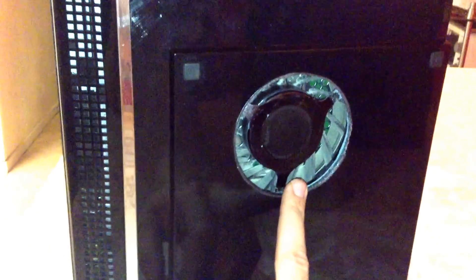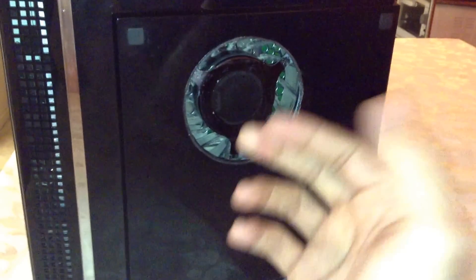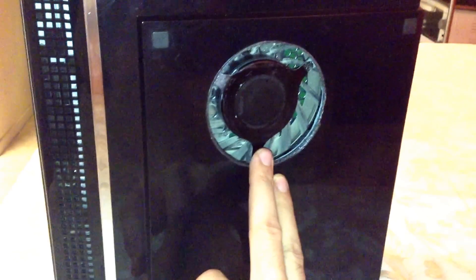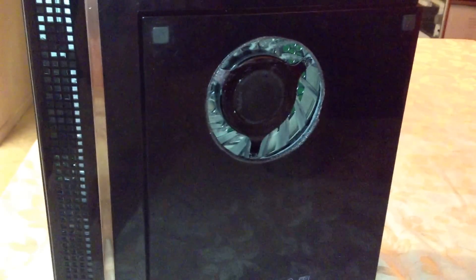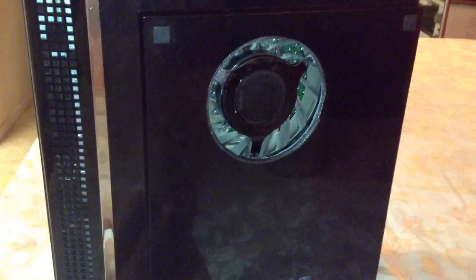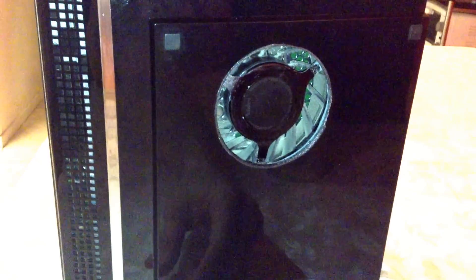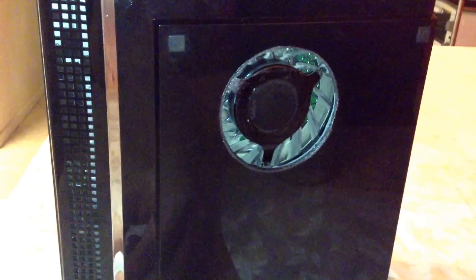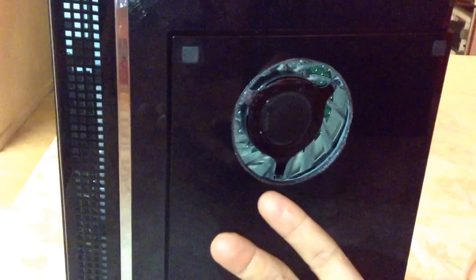I did this mod about six months ago and haven't had any overheating issues since. I did all kinds of stuff before — repaired my motherboard about three to four, five times back then, and it kept overheating. I just ran out of ideas. I searched and looked at videos, but nobody came out with a clean, simple, efficient solution like this.